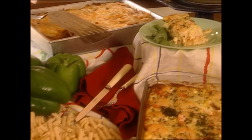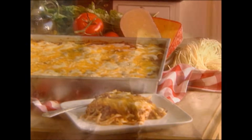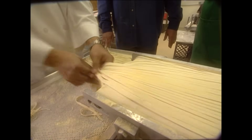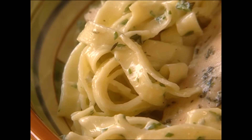Hey y'all, I'm Paula Deen, and tonight I've been invited to a potluck supper. For potlucks, there's only one way to go, and that's with pasta. This means I'm going to need to find the freshest pasta around. And then I'll show y'all three pastabilities that'll make it look like you've been cooking all day.